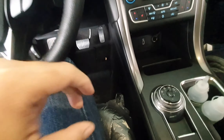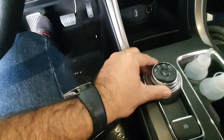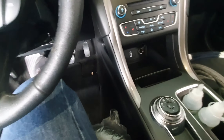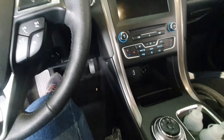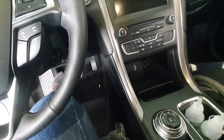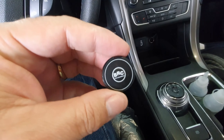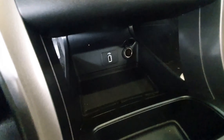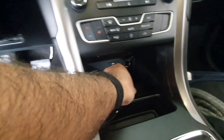Galera, estamos aqui na fase de implantação do kit GNV quinta geração. Em especial, trabalhamos aqui com a marca BRC. Olha só, toda a parte de suporte está sendo desenvolvida e confeccionada. Estou mostrando em primeira mão todo esse trabalho sendo construído. Olha o detalhe: a gente tem que construir uma base aqui para fazer o suporte sem fazer furação no carro, aproveitando os parafusos.